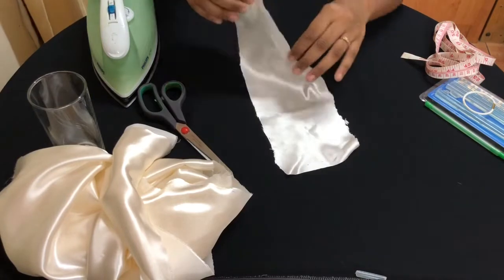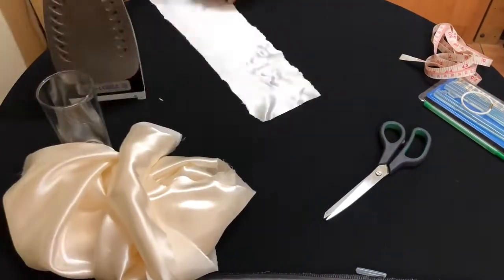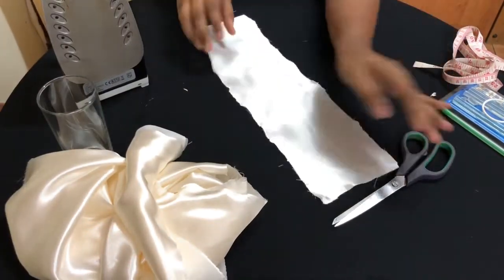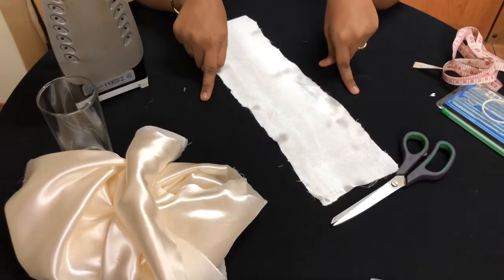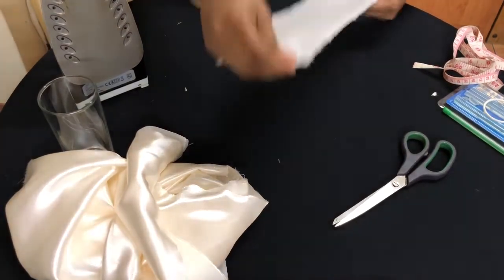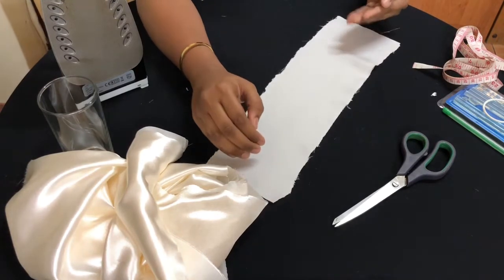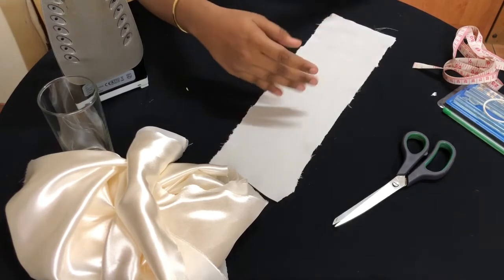Now take your iron and iron the fabric so you don't get folds. This looks so good and beautiful because it's ironed. Do not switch off your iron because you will need it for the next step. Take the opposite side of your material — the side you want on the inside of the scrunchie.